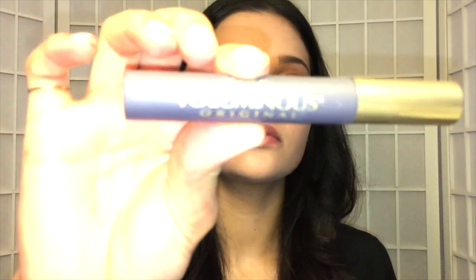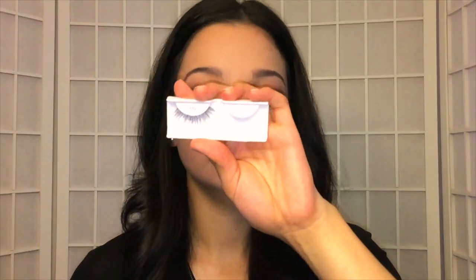After curling my lashes, I'm going to put on a thin coat of mascara so that when I put my falsies on, my natural lashes blend in a little more. Now for lashes — these are the Ardell lashes in the style 110.